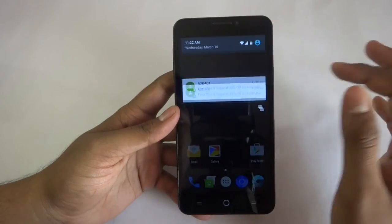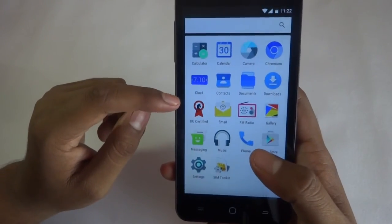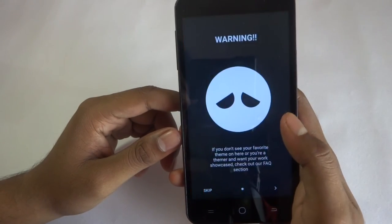WiFi is also working, guys. You can see one new app here — DU Certified. There's an app warning though.